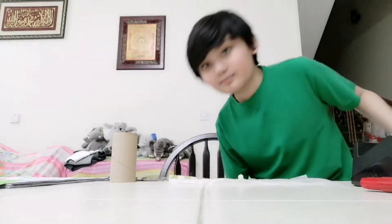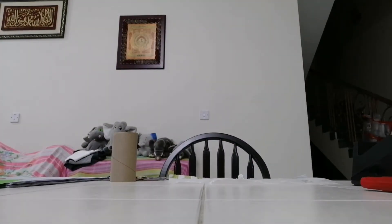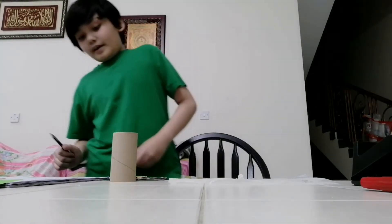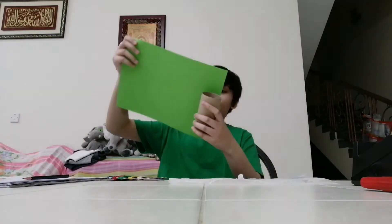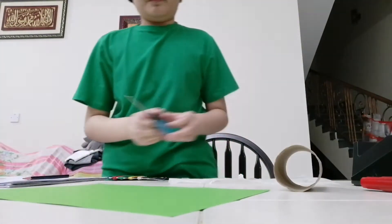I'll be back. Alright, so I'm back, let's get started. First, we had to decorate the roll, because we don't want it to be all brown. But I think we had to cut first.